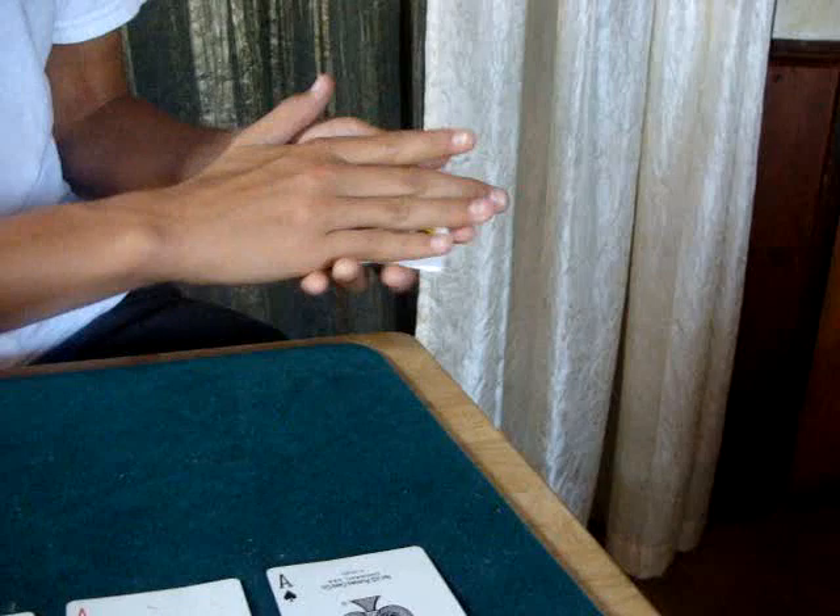But if I just shuffle the cards — give them a good shuffle — that should be on the bottom. Watch. If I just take my hand and watch the king, it turns right into an ace.